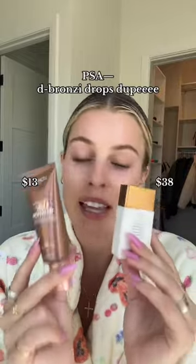Said it once and I'm saying it again, these are the same. I'm gonna put them on and show you — Bronzy Drops on this side, that's kind of a lot, Unique Lotion on this side. Rubbing in the Bronzy Drop side — I put on too much so we're gonna rub this in well.